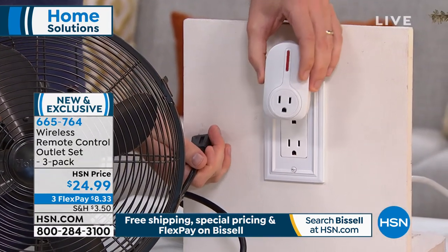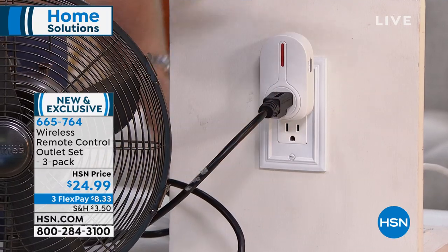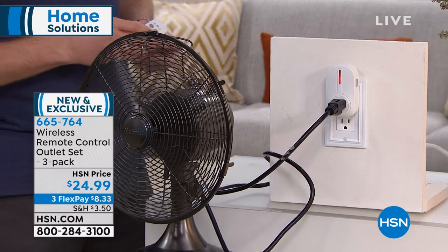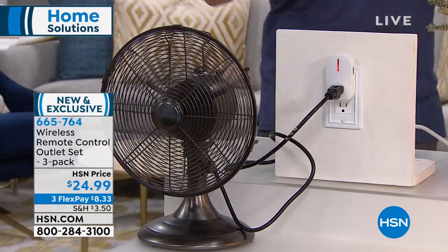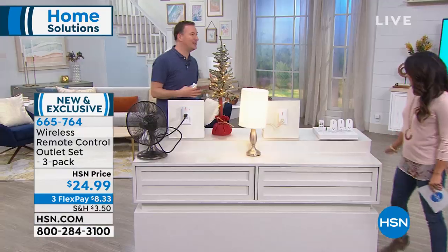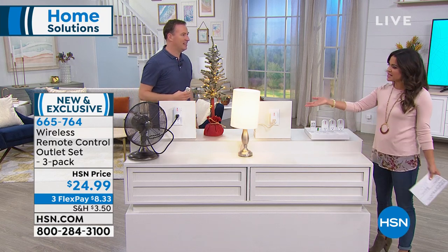The setup is truly so easy. I have a regular outlet right here — a plug outlet — and they even designed it so that if you use the top plug you can still use the bottom, it doesn't cover the whole thing. I plug my fan in right next to me, use the remote — this one is number two — push the on button, the little red light comes on, and my fan comes on. In the summer when it's hot and the fan is on the other side, you just click the on button from your remote.